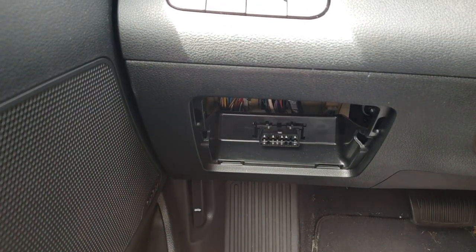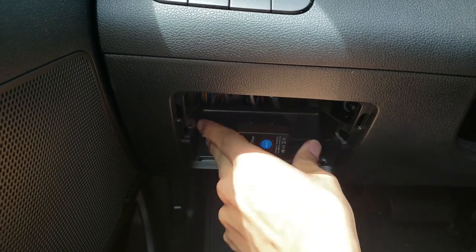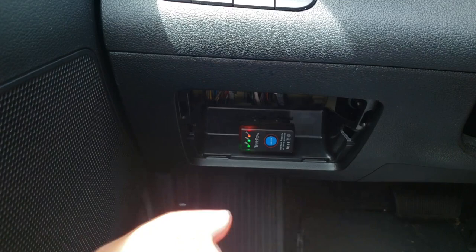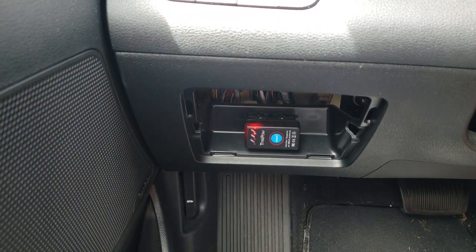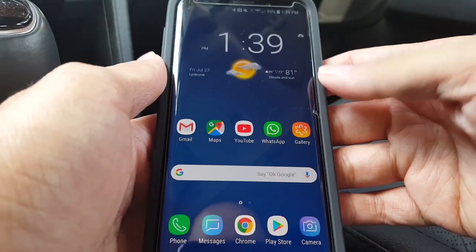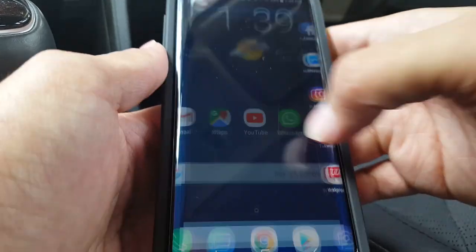The OBD2 port is usually somewhere around the steering wheel. Find it, plug in the scanner, press the button, and now you can pair it with your iOS, Android, or Windows device via Bluetooth. The best app in my opinion to download for the OBD2 scanner is Torque, so let's go ahead and open that up.